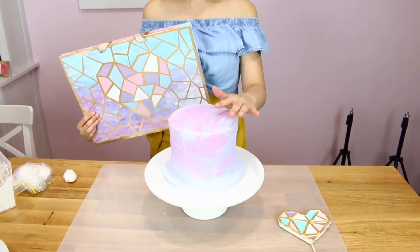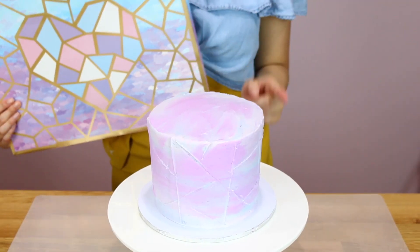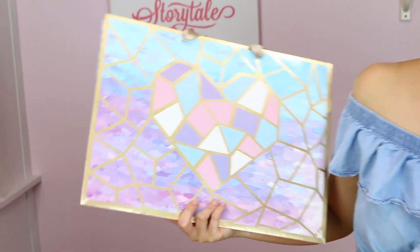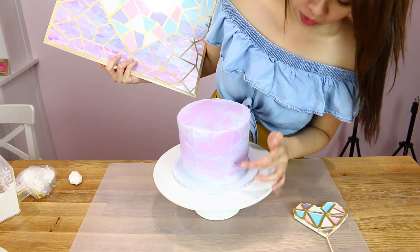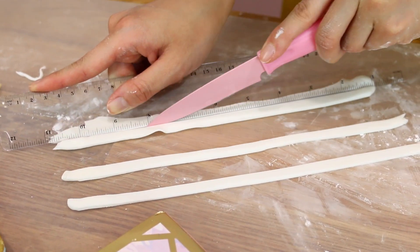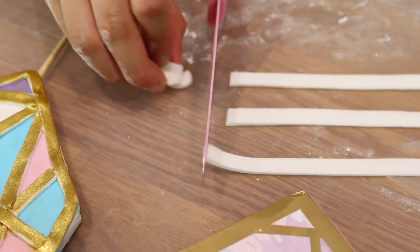Our cake has been taken out of the fridge, and if you can see it doesn't really stick to your fingers — that's when you know it's ready to put the gold stripes on. We're going to create all these gorgeous gold stripes to go over the lines that we made before. I really recommend using a ruler to help create straight lines.